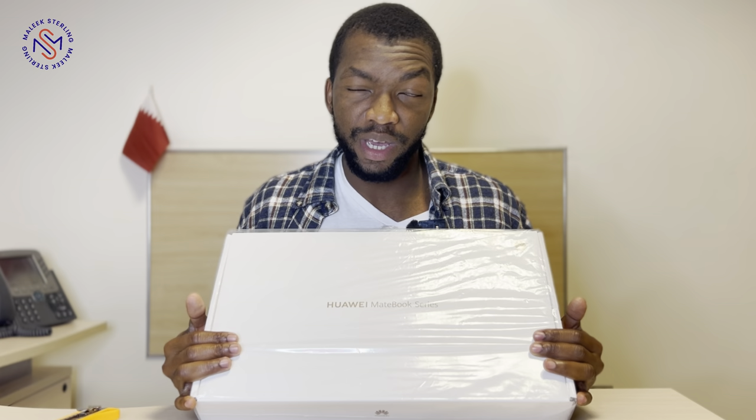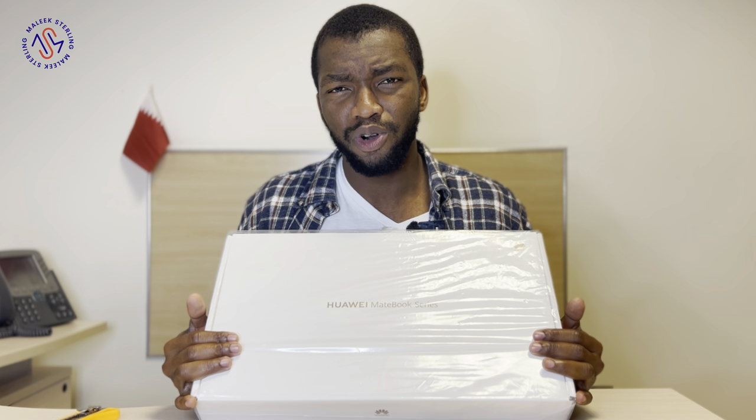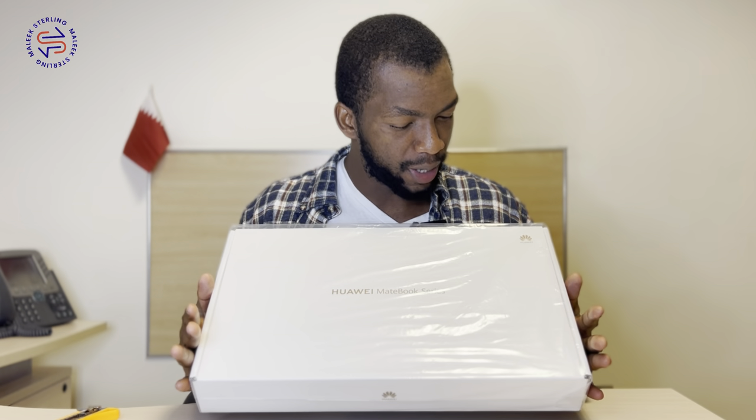I bought this yesterday — today is the 1st of January — so we are in a new year! Let's hope life can be enjoyed. Life is short, okay? So let's dive straight into today's unboxing. I bought this yesterday at DFC, Doha Festival City.